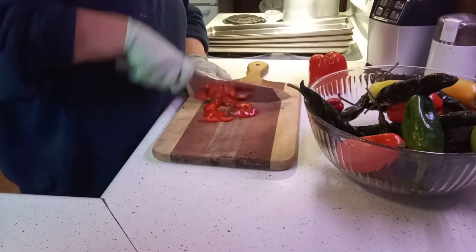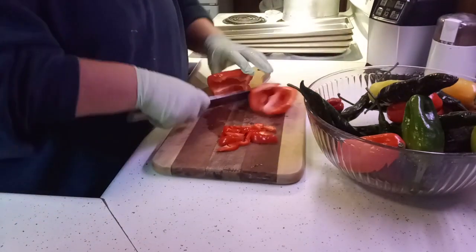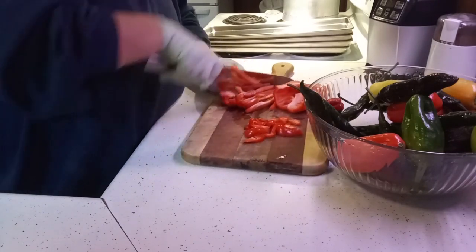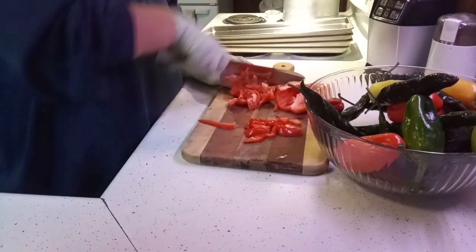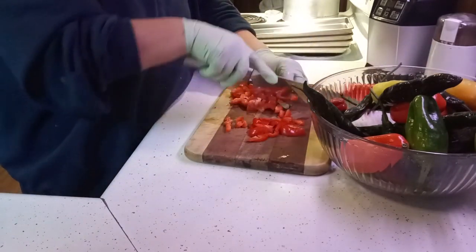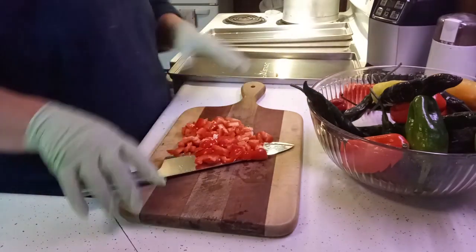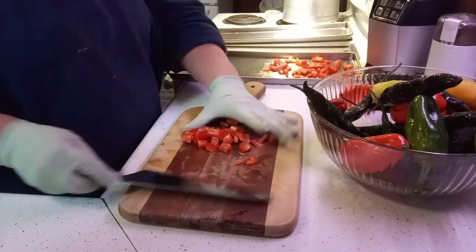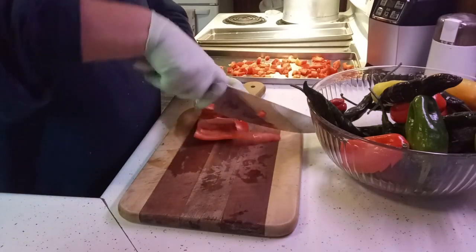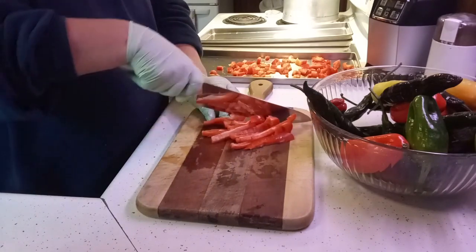You just cut the tops off and you can pull it right out of there — nice, right? I'm just going to slice these all up. We got a tray here and we're going to lay them on these trays. I'm just going to keep chopping these up. I'll turn on some nice music and I'll bring it back when these are done.